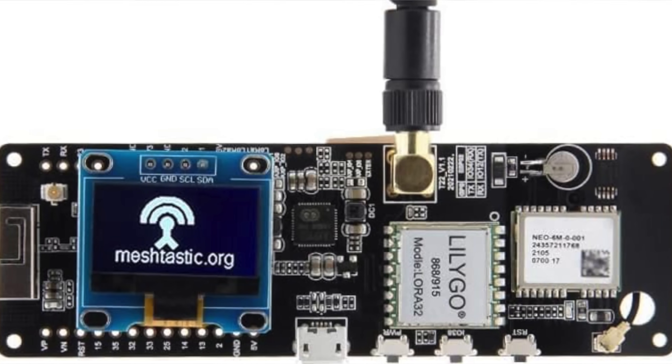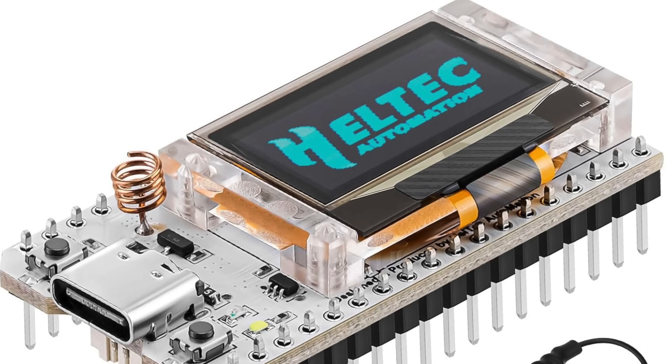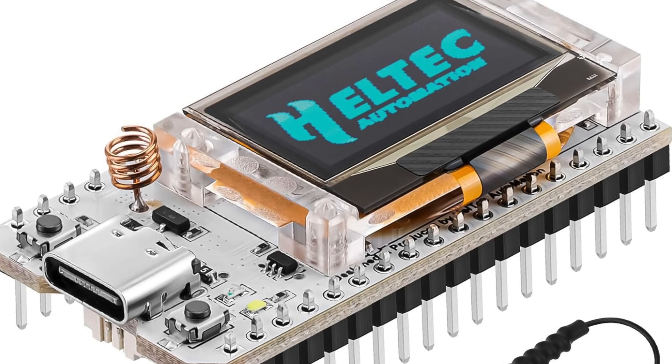Getting started in MeshTastic has improved a lot over this recent year. When I first was introduced to MeshTastic, it was a lot of bare PCB boards where you had to solder a screen on, or just a very simple board where you had to add an antenna or some kind of a case, likely 3D printed. It made it a bit restrictive to people who wanted to get started in MeshTastic relatively affordably.